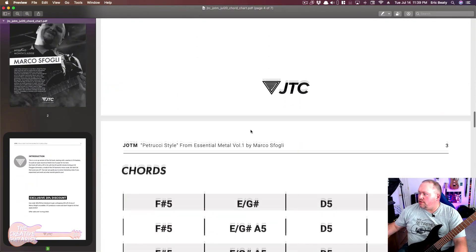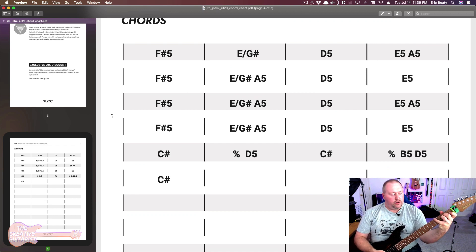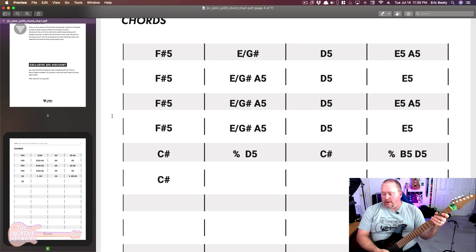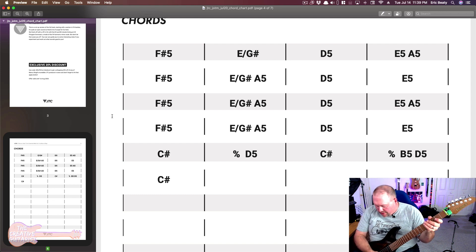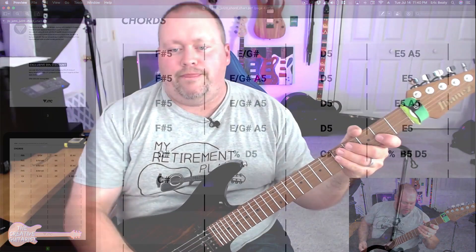Let's go down to the chords. For one thing, we gotta have a G sharp. I may not play it like that — I may just play this one. There may be all kinds of different ways to play this kind of sound. So what we're going for now is looking at the chords, listening to the track, and getting an idea of where we want to go with this.